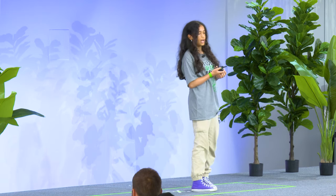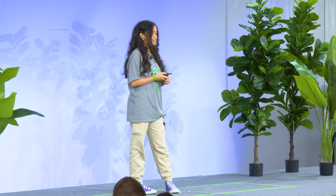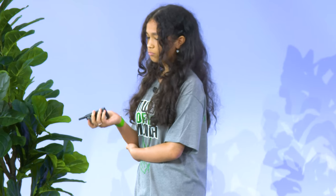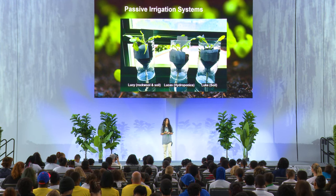It relies on gravity to guide water and rainwater from certain surfaces to plants or fruits, helping them thrive on their own. These are our three passive irrigation systems where we use the wick system mentioned earlier, using a recycled water bottle.